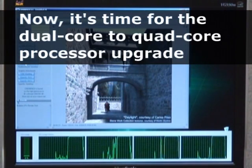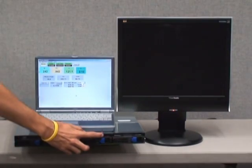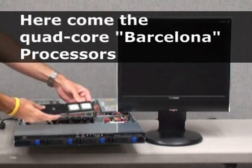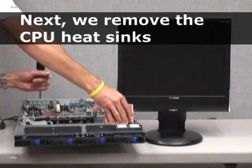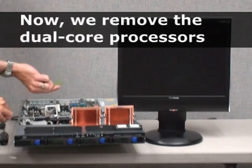Now it's time for the dual-core to quad-core processor upgrade. First, we power down the system. Here come the quad-core Barcelona processors. Next, we remove the CPU heatsinks. Now we remove the dual-core processors.